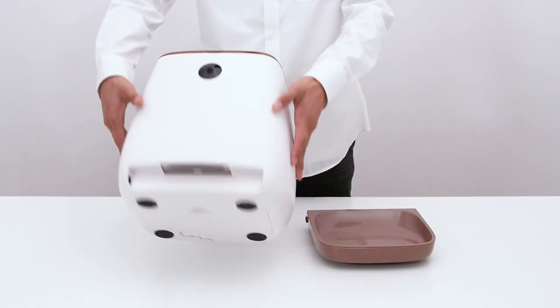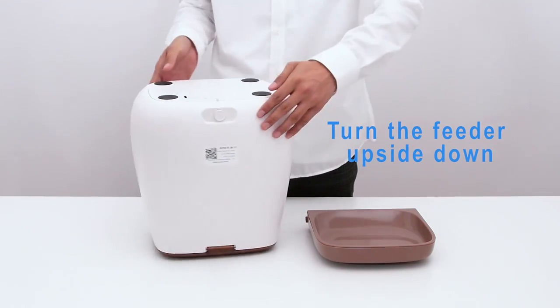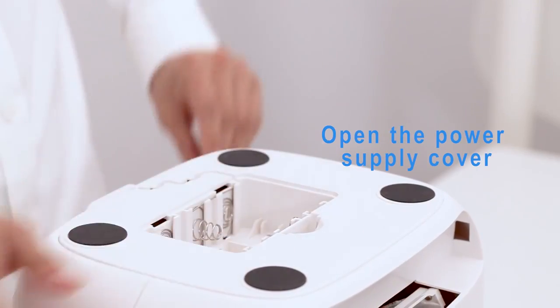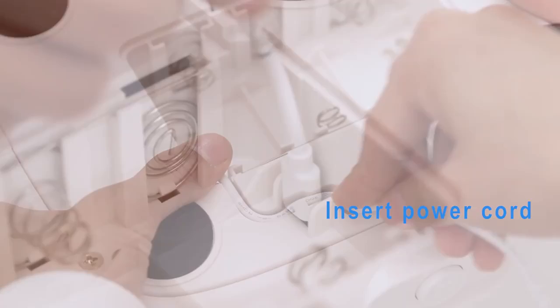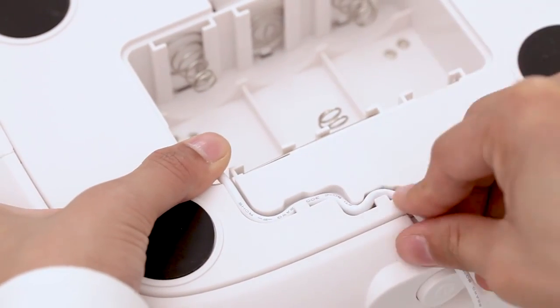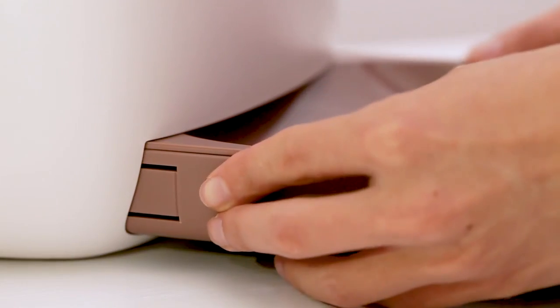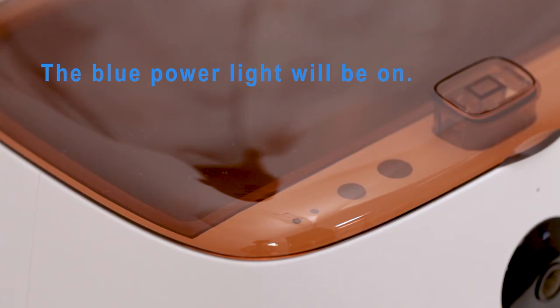Hardware Installation: Turn the feeder upside down, open the power supply cover, and insert the power cord. Put on the feeding tray, then turn it on. The blue power indicator light will be on.